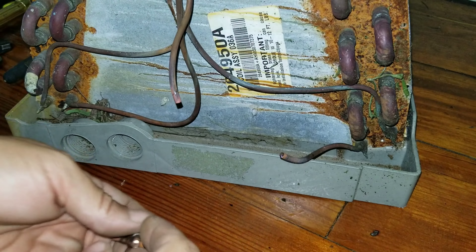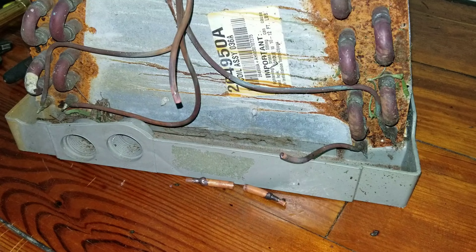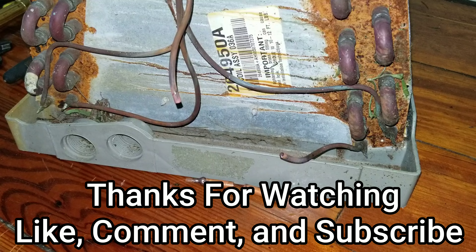So hopefully that repair helped. If you like these videos, comment below and I'll make more of them. If there's other types of repairs that you'd like to see similar to this, comment below, or you can email us at officialhvacnsc.com. Again, thanks for watching, thanks for the support. Like, comment, subscribe, and we will see you on the next one.